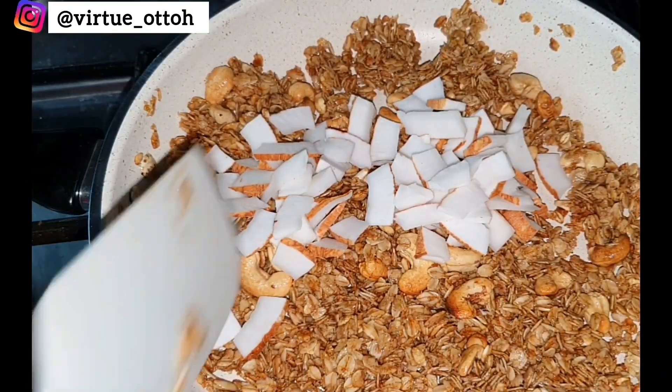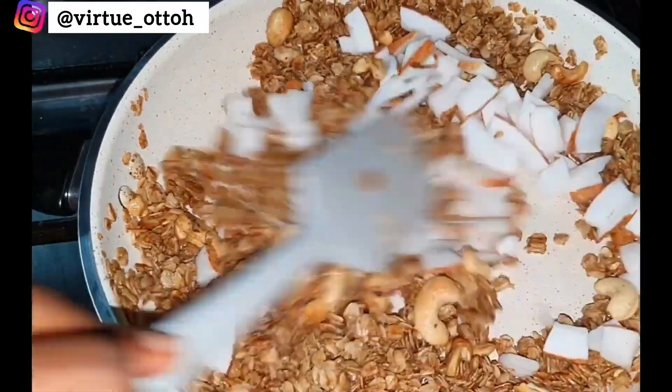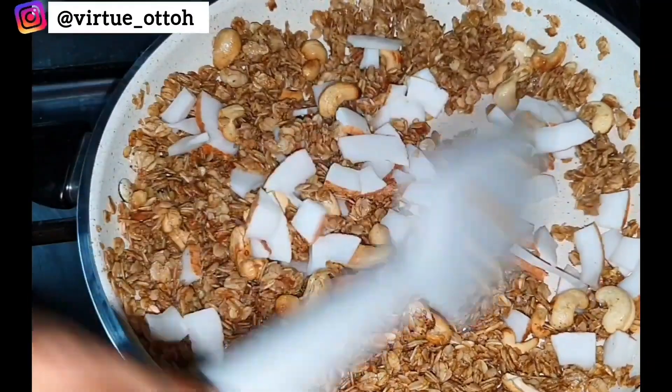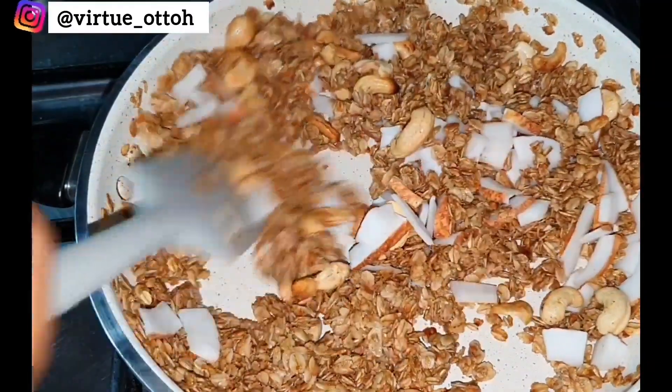At this point introduce the coconut flakes and keep toasting until everything becomes golden brown.